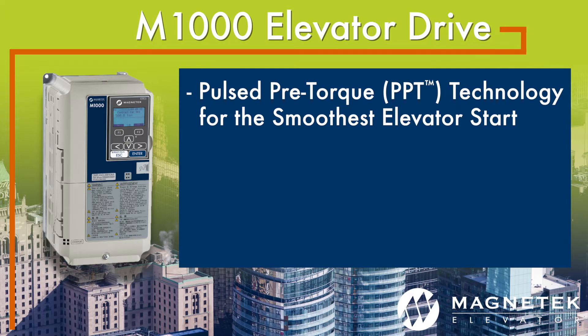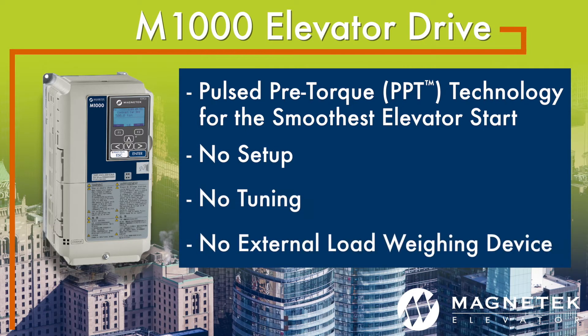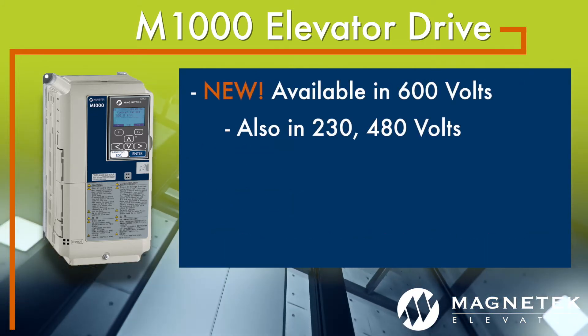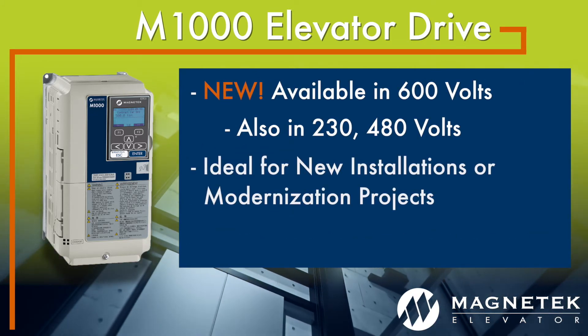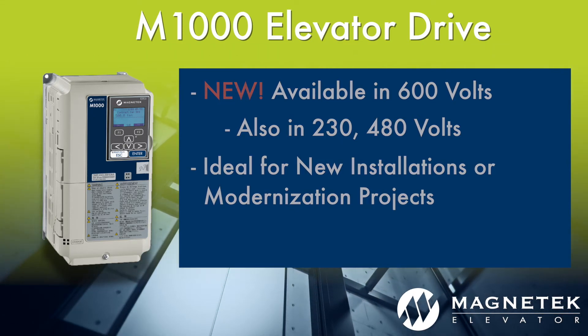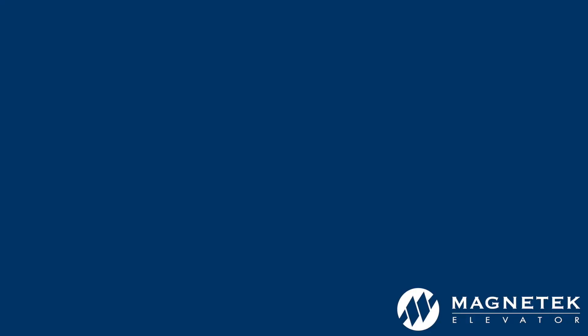The PPT function requires no setup, no tuning, and no external load weighing device — it's just that easy. Now available in 600 volts in addition to 230 and 480 volts, the M1000 is the ideal choice for new installations or modernization projects.